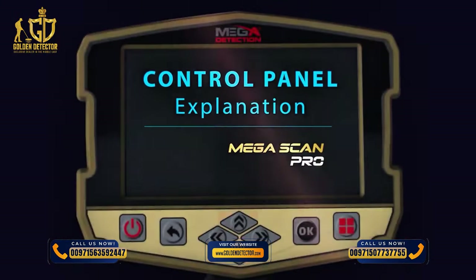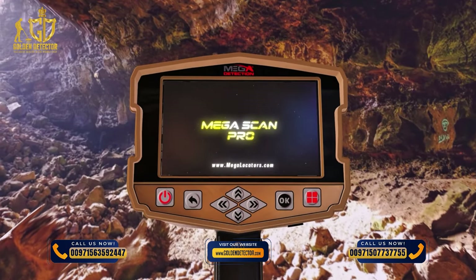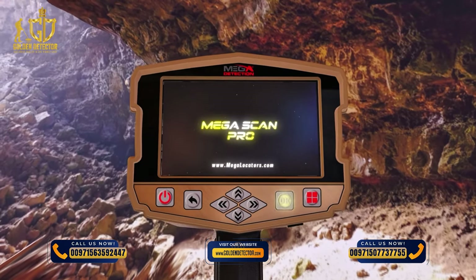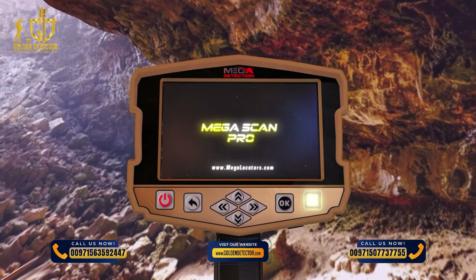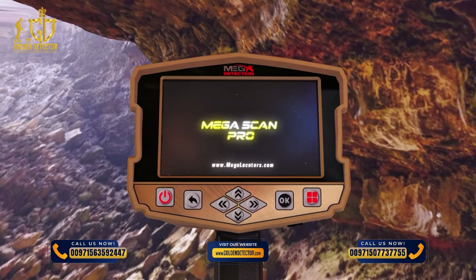Panel Buttons Explanation: 1. Power Button. 2. Back Button (Backward). 3. OK / Enter Button. 4. Main Menu Button. 5. Control Settings Arrow Buttons: Left, Right, Up, Down.